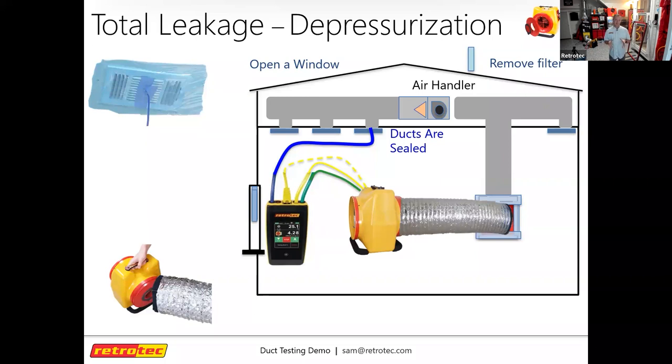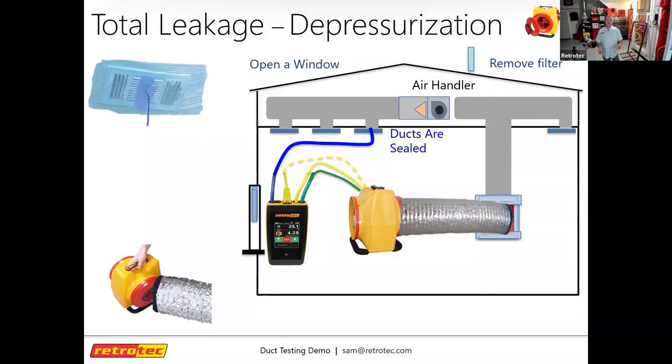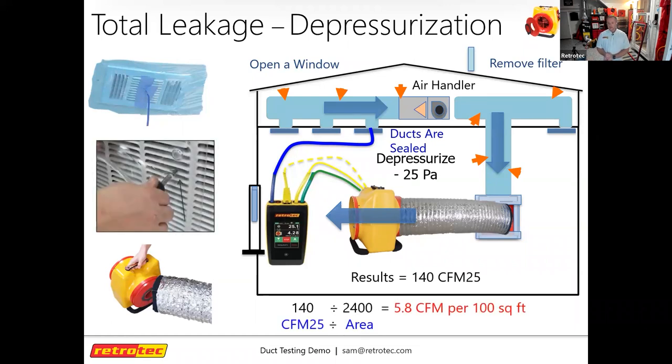If a house has multiple systems, you'll need to do separate duct tests for each. Duct leakage is reported as a percentage of the square footage the system serves — for example, a 6% target on a 1,000 square foot house means your target is 60 CFM at 25 pascals. When depressurizing, the arrows symbolize airflow exaggerating all unintentional leakage coming into the duct system on both supply and return sides.